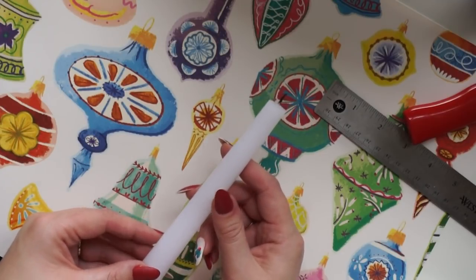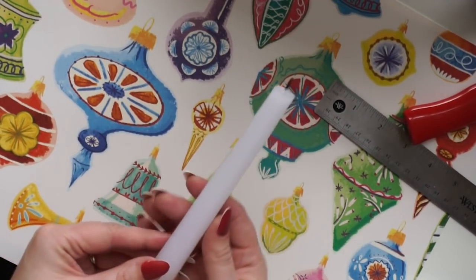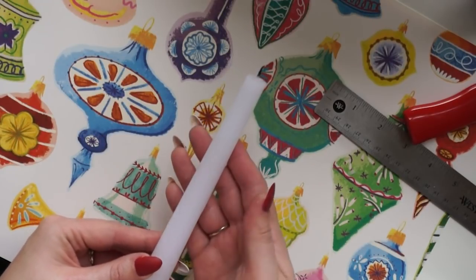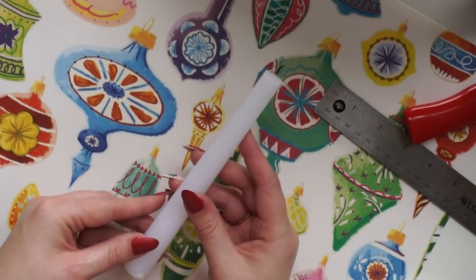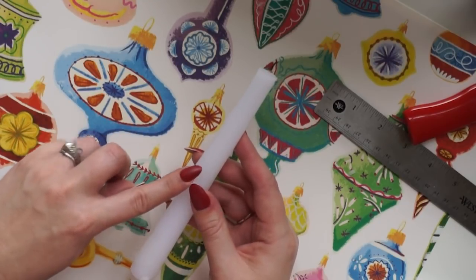I'm just going to use this candlestick that I've already lit. It's partially burned and it's just a slim taper candlestick. If you really want to have a nice substantial candle, find a thicker candlestick and make sure it's long so that you can burn it each day depending on how long your countdown is going to be.